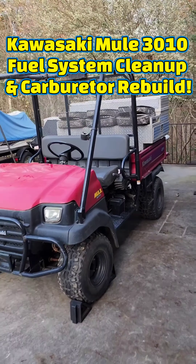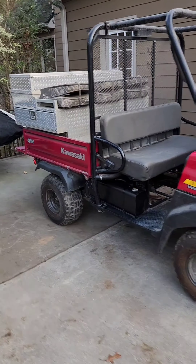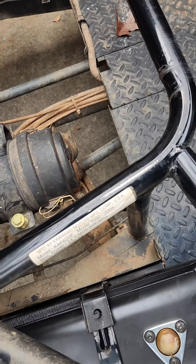Today I'm working on a 2005 Kawasaki Mule 3010 that has a fuel system problem causing it to shut down when the choke is released, and the fuel mixer screws are not helping the running problem.